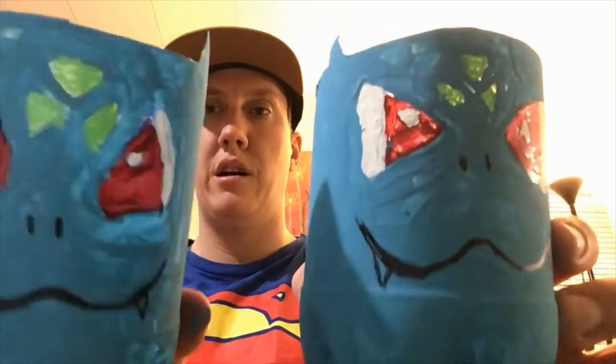There you have it — we've got our Bulbasaur! I would leave Bulbasaur out overnight to dry just to make sure it's fully dry, and then you can enjoy your Bulbasaur planter. I'd love to see your pictures and comments. Hope to see you soon — bye-bye!